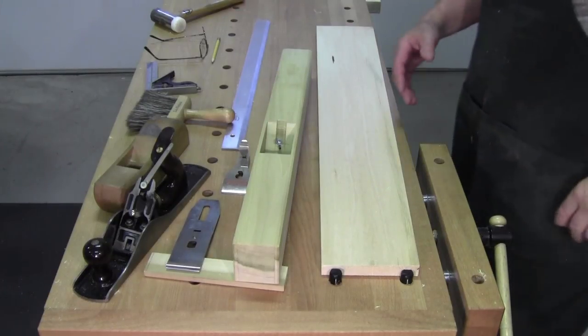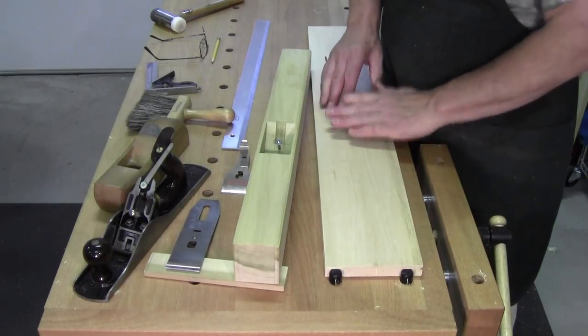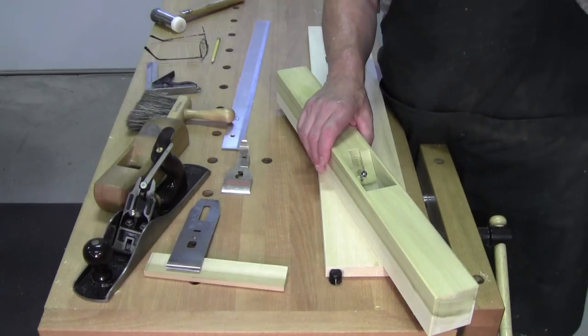Welcome back to the workshop everybody. So glad you could be with me today. Part 2 of 'No Jointer, No Problem.'